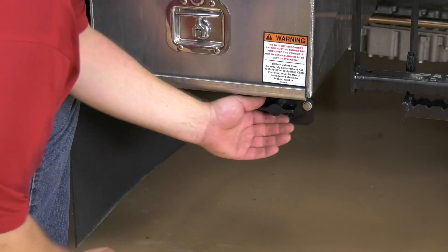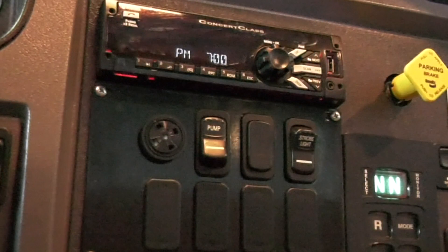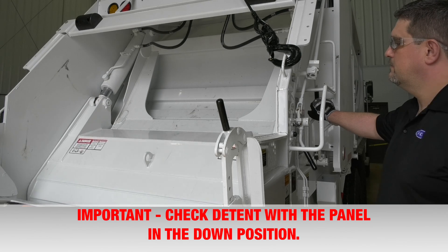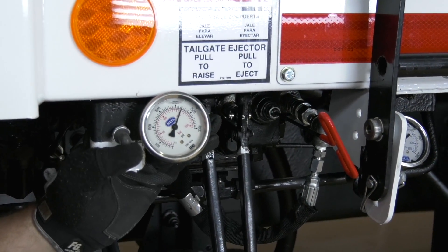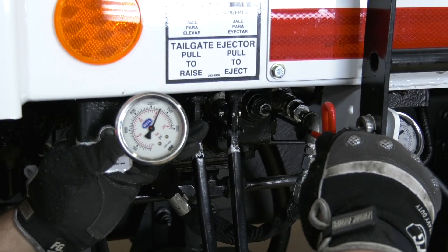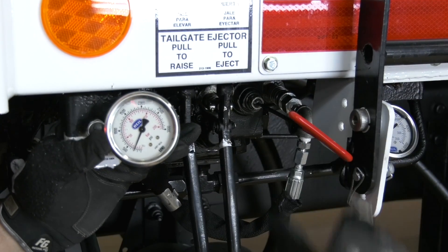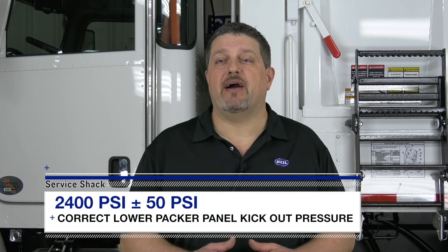Step 8: take the unit out of lockout/tagout and start the engine. Step 9: engage the PTO or front mount pump and turn the throttle switch to on. Step 10: move the lower packer panel control lever to shift the spool in either direction. Check detent with the panel in the down position. Step 11: slowly turn the main relief adjusting screw clockwise to increase the pressure. When the spool kicks out of detent or returns to the neutral position, note the pressure reading on the gauge. The correct kick-out pressure for the lower packer panel is 2,400 PSI plus or minus 50 PSI.